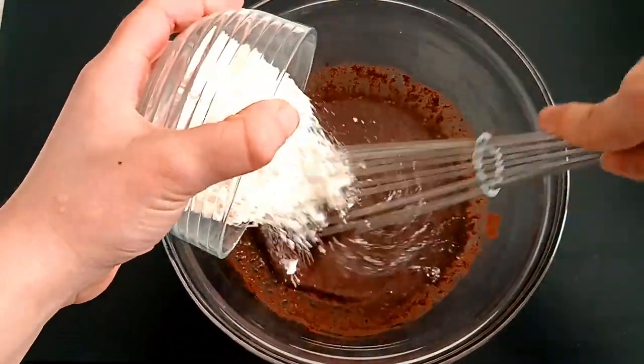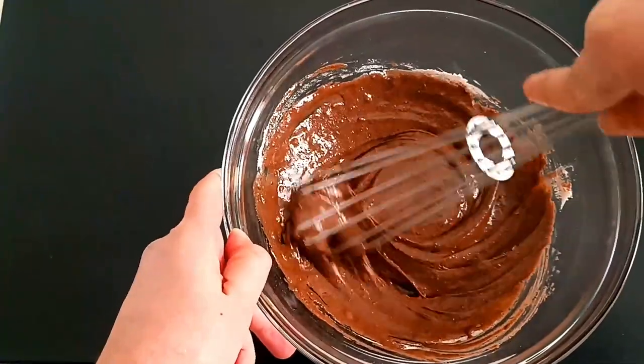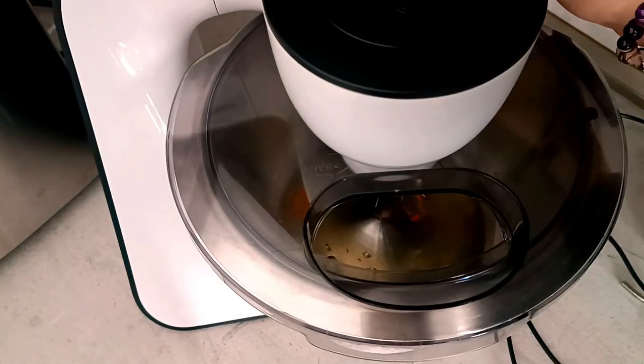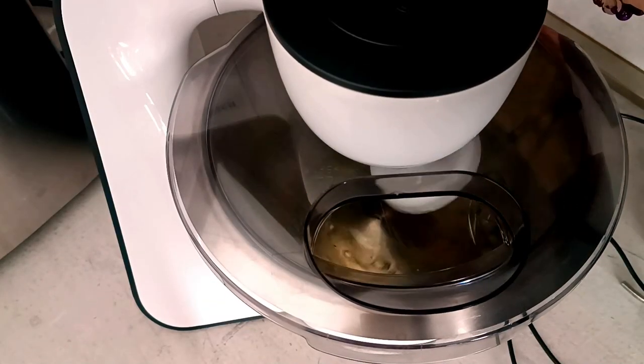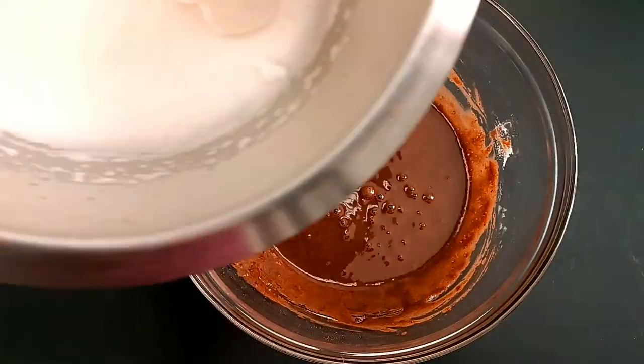I mix my bowl and mix it with a medium-sized cream cake. I'm going to mix a lot of baking cake foods, mix the baking cakes and cook. It's great to mix any cakes and mix it up.